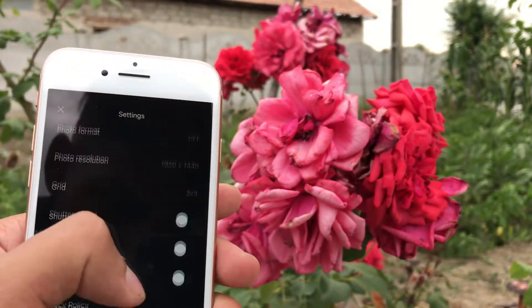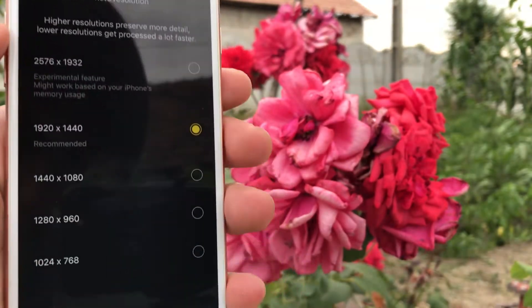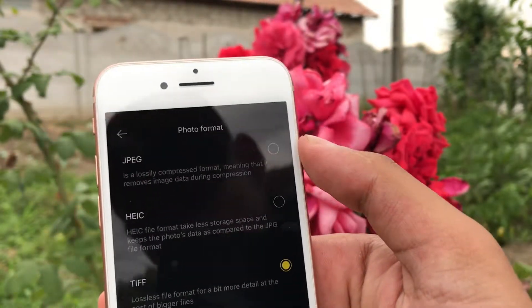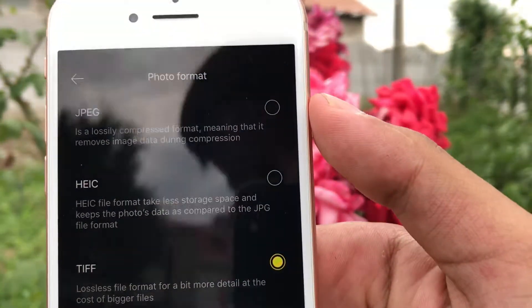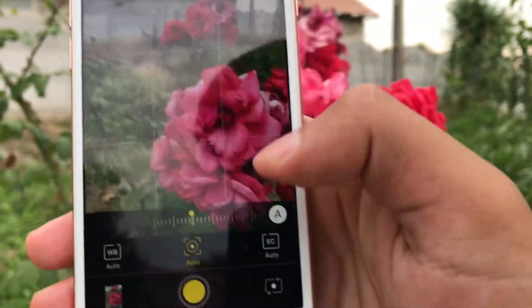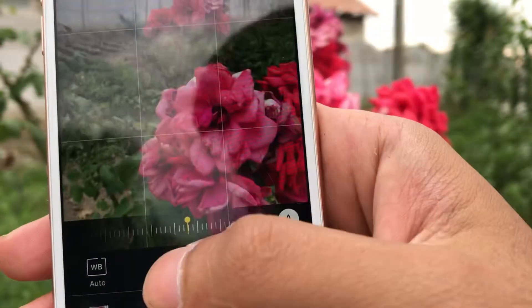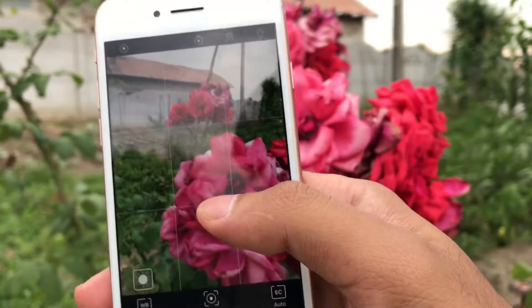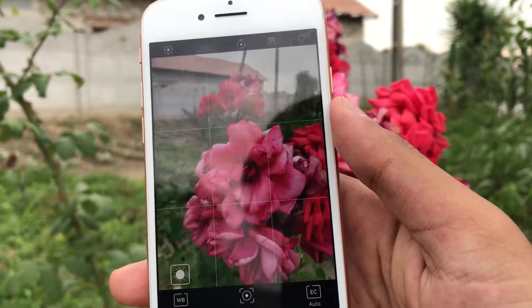In the app's settings, you can change the photo resolution — there's a really nice variety of resolutions, which is always welcome. You can also change the photo format between JPEG, TIFF, or whatever suits you better. I have it set to TIFF because it's a lossless format. Above the shutter button there are more options; I only use the autofocus, but you can change the white balance too — it always gets it spot on.